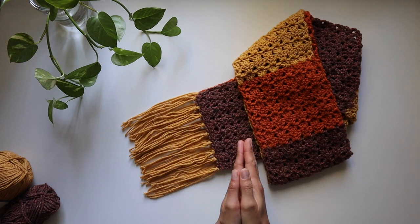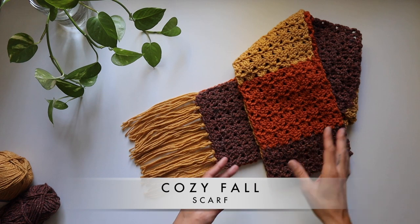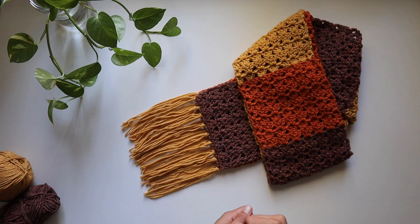Hello everyone, it's Frances with String Into a Thing. Welcome to the Cozy Fall Scarf Class. It's just awesome to be here with you. If you are a beginner, this is a fantastic project to start out with.